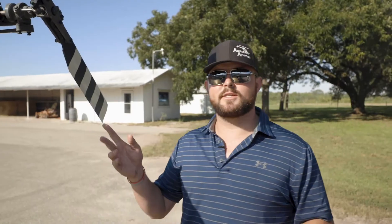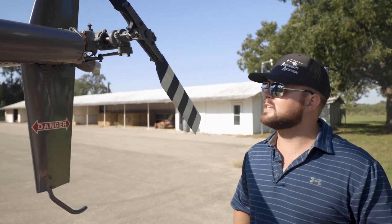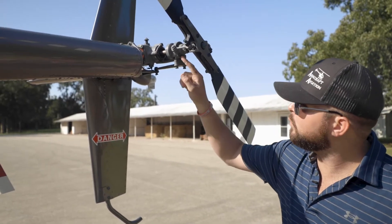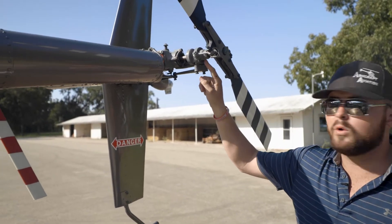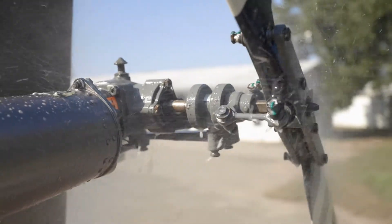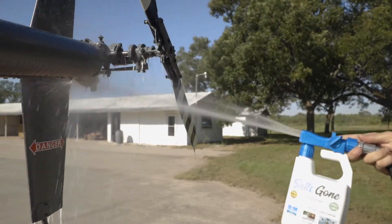This right here is the tail rotor. The tail rotor obviously spins very fast, has bearings and seals. When I spray SALTSCON on this, you don't have to worry about it getting in there and emulsifying oil. So it's safe to spray on tail rotors and all oil components as well. That's another plus about the product — you can just spray it wherever you want.